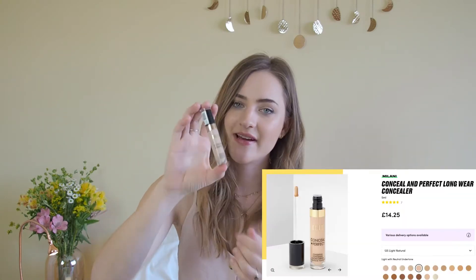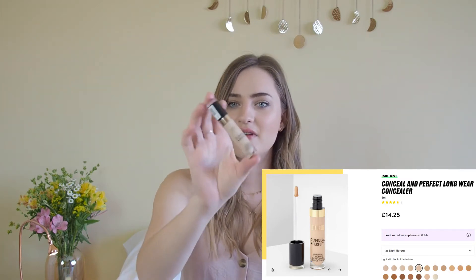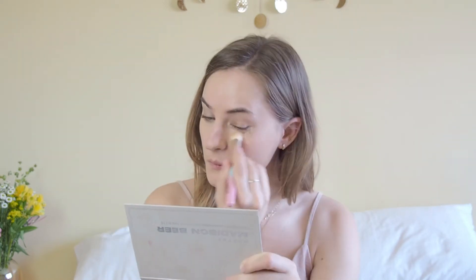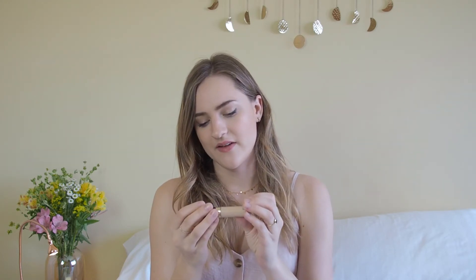Moving on, I have a concealer, because as I said the foundation isn't great for covering — I do need a concealer to cover up my spots and maybe my under eyes as well, if I feel like it. Not always — I'm actually quite a fan of under eyes. I feel it gives the face a bit more structure, and I think there's even a trend right now where people love showing their under eyes. But sometimes I do apply a little bit to cover them up. This one is quite long lasting and quite full coverage, and I have the color light vanilla.